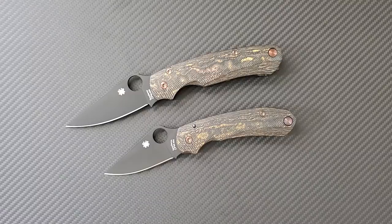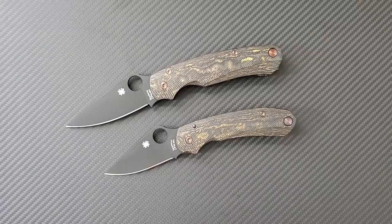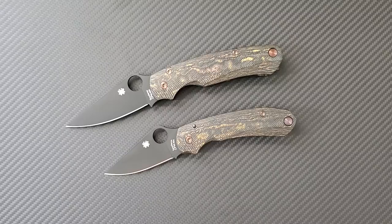Hey everyone, Dr. Frunke here with a really fun new knife surgery video. I haven't done a knife surgery in quite some time because I've been drifting more towards custom knives as of late. But the question I probably get the most often from my viewers and Instagram followers is: where did you get the hardware and scales for your paramilitary series?